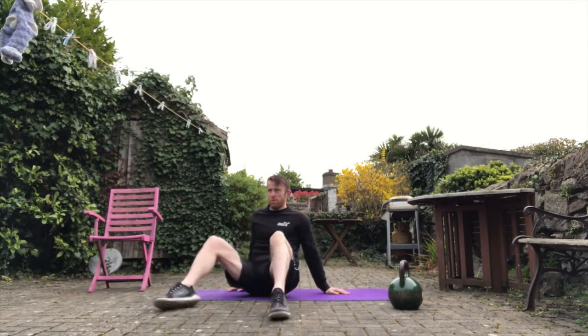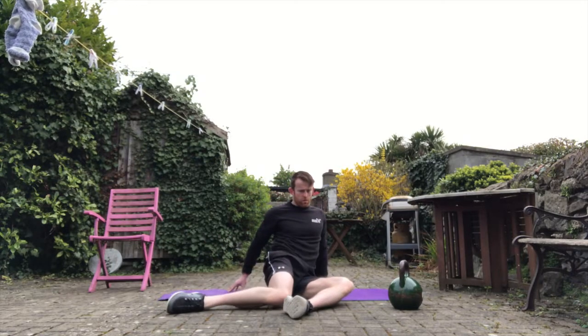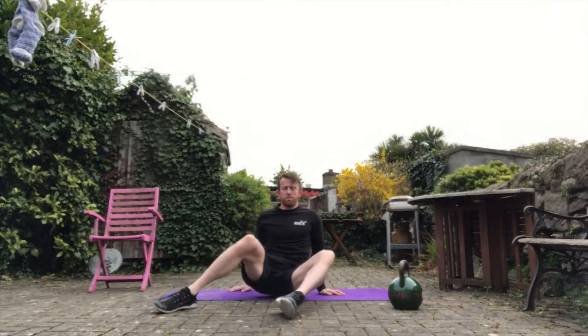This is a mighty hip drill — really good for hip mobility, especially to counteract all the sitting down at the moment. The key with these ones is to go slow, and make sure there's no pain on the inside of the knee. Take your time and sync these with your breathing as well.